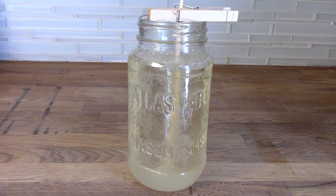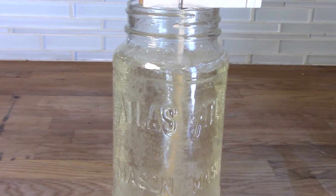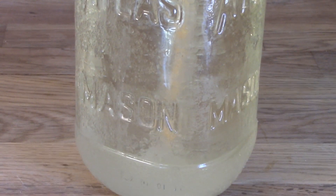Throughout your week of waiting, check in on your experiment to see crystals form all over your jar and on your skewer. As the super saturated solution cools and some water evaporates, the water can no longer hold all of the sugar that it held while it was hot. Some of that sugar leaves the solution by crystallizing on the jar and by forming the rock candy on your stick.